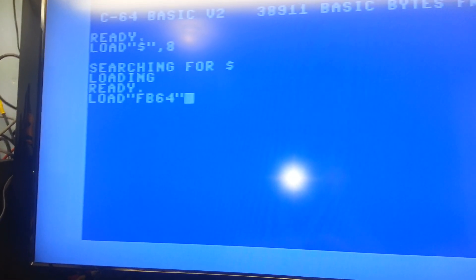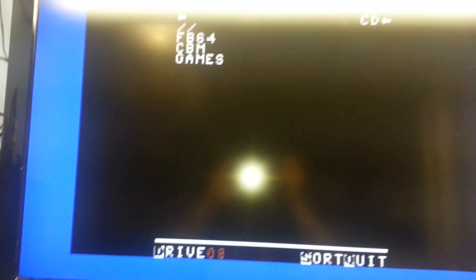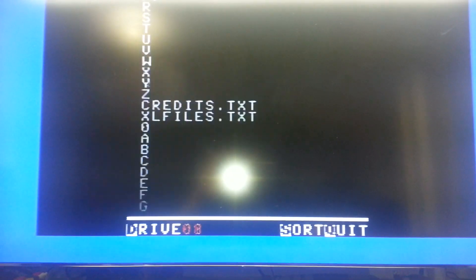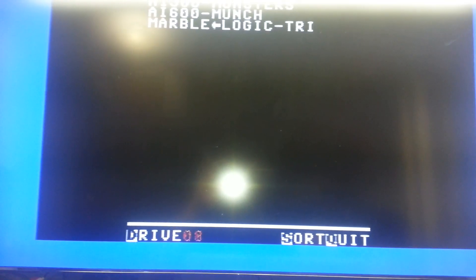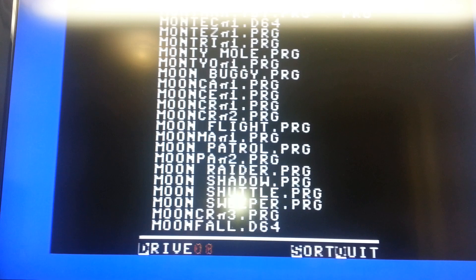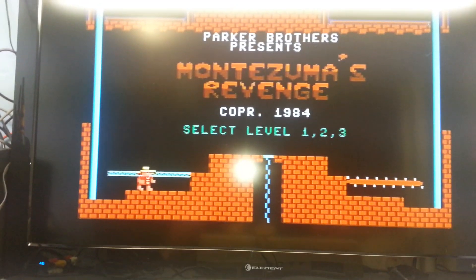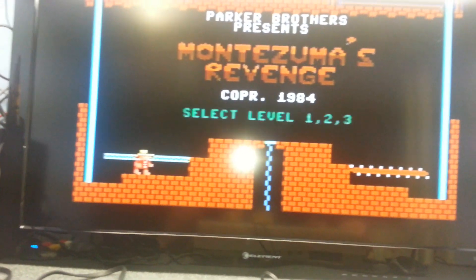I'm using the CBM file browser and it seems to run pretty fast — games load quickly. Let's shut it down and turn it back on again.